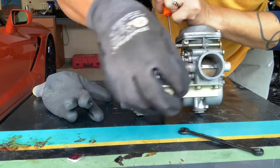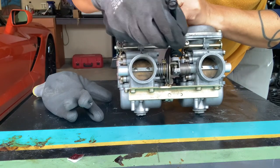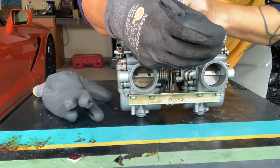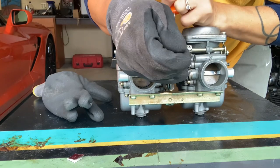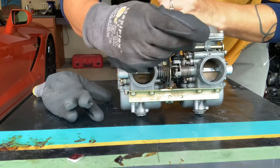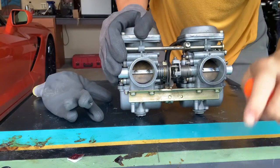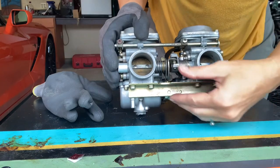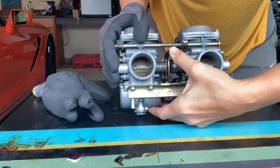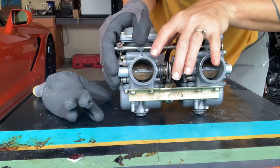So that feels perfect. Now I will tighten the lock nut back up. Now they should open at the exact same interval.